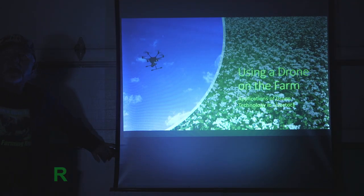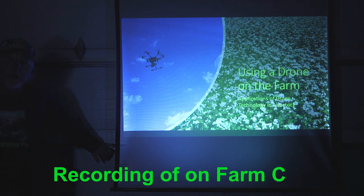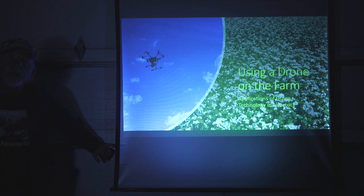Good evening. We're going to have the first of a series of on-farm classes, so I want to thank you all in advance for attending. They're going to be in modular form, based on what you requested. The first one is going to be using a drone on the farm. I know a lot of you are interested in what I've been doing here — utilizing a drone for livestock management and other tasks.